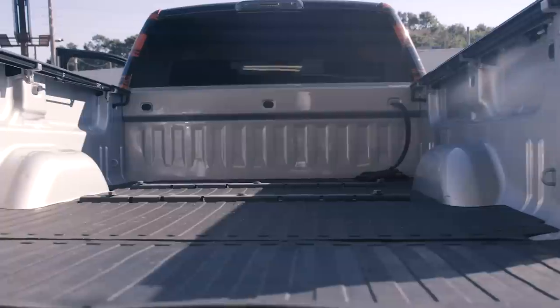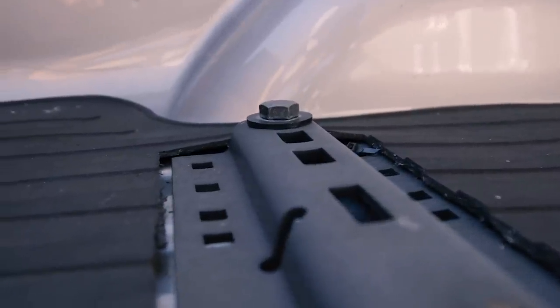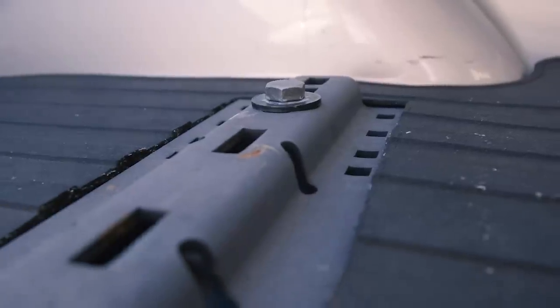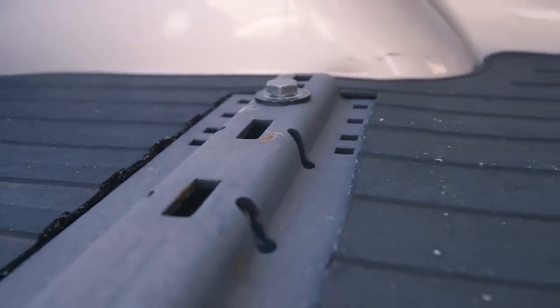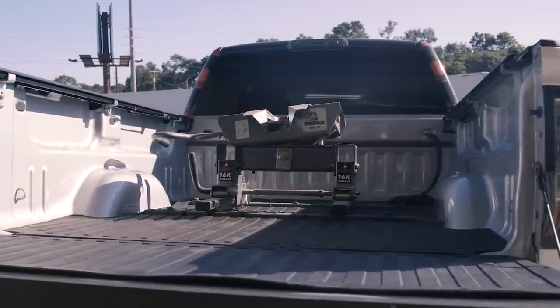Either way, you're going to modify your bed. You're going to put holes in the bed for a gooseneck or a fifth wheel. Actually, the fifth wheel has rails that sit inside the bed, and they have plates that go inside the frame. You do drill holes in them, but just small holes where you put your bolts in to hold the rails in place, and then your fifth wheel has two more rails that come up and the head sits on that.